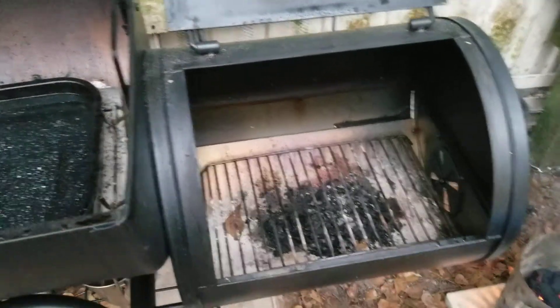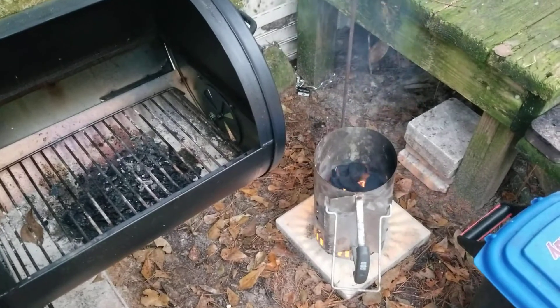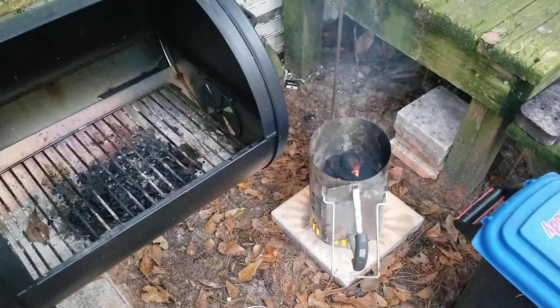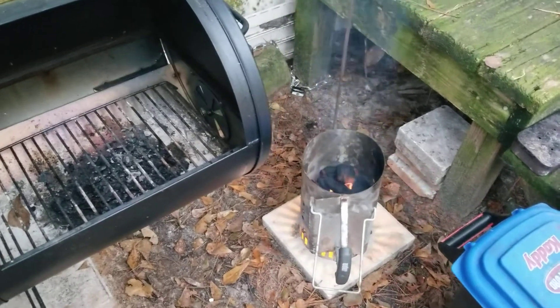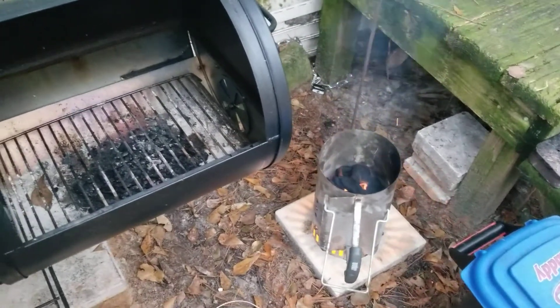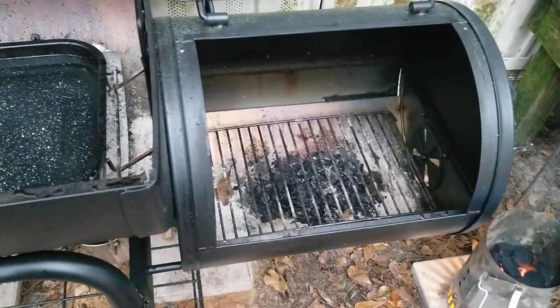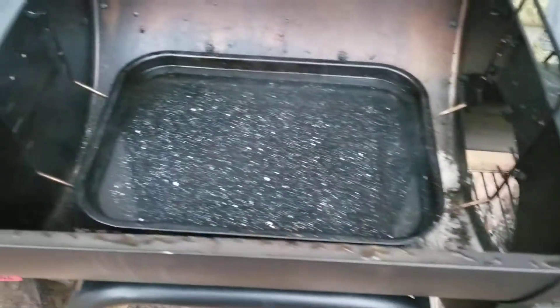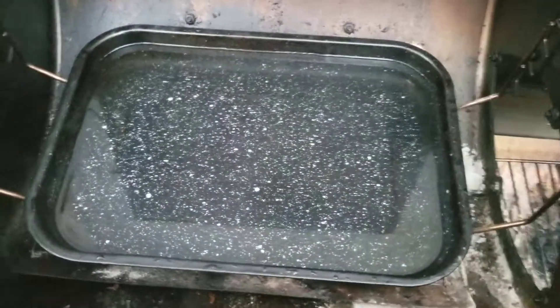We got two pounds of now-discontinued Kingsford Longburn charcoal — familiar with that type — using it in the acorn. We don't want to change too many things today as it's our first time actually doing offset grilling. We got our ash rack down here at the bottom and that's going to be our drip pan.